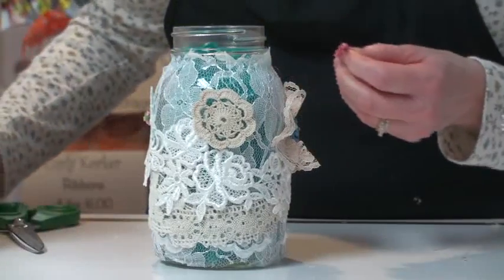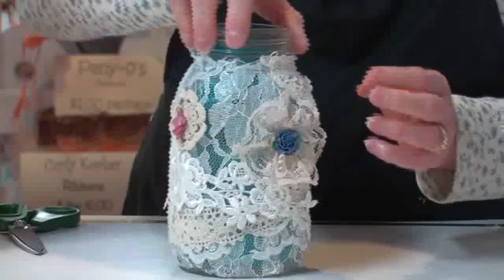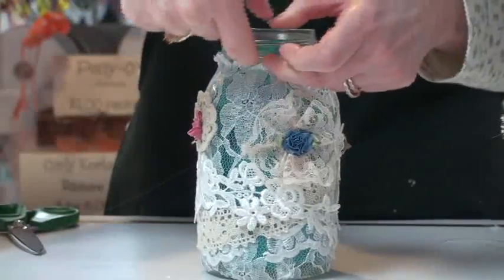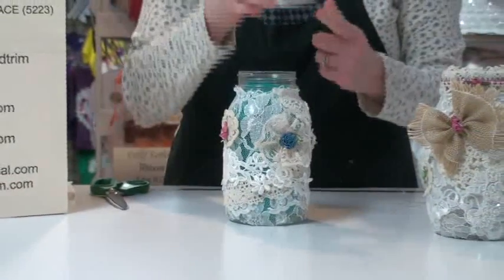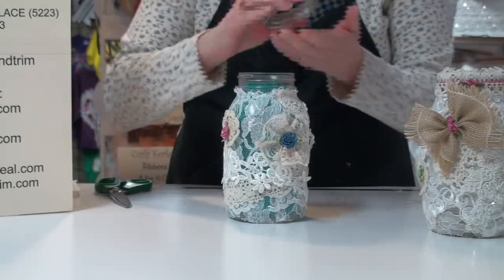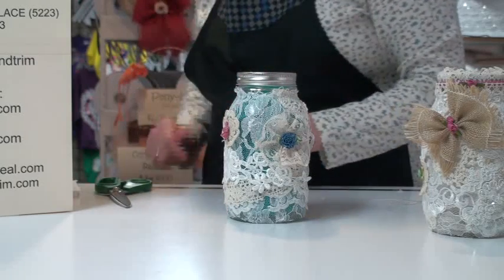Now the neck on this, where the lid goes, is really exposed so we don't want to leave it like that — we're going to cover this up also. You have one of two ways to do it: you can either decorate around the band with ribbons and laces and trims, or you can actually decorate around the jar lid itself. If you're going to have your seal and lid on, you want to be able to decorate it up so it's pretty. So we're going to put the lid back on to do that.